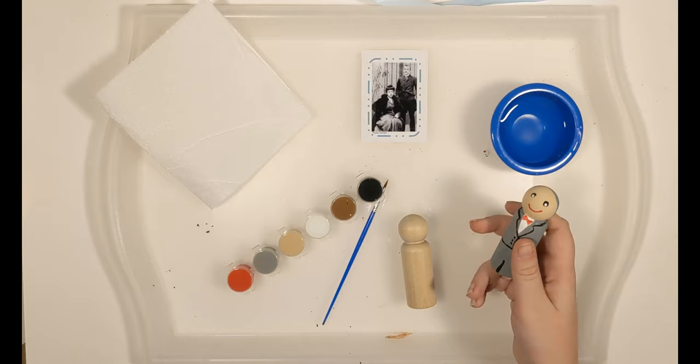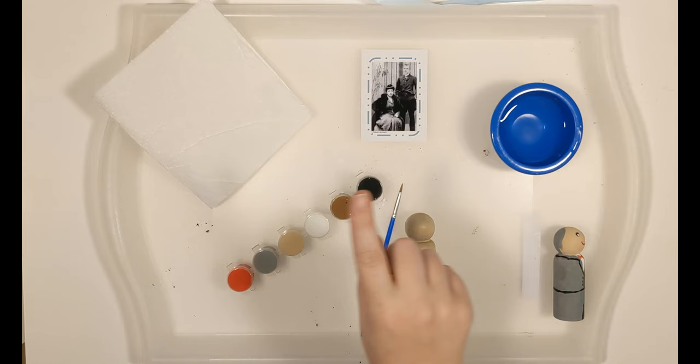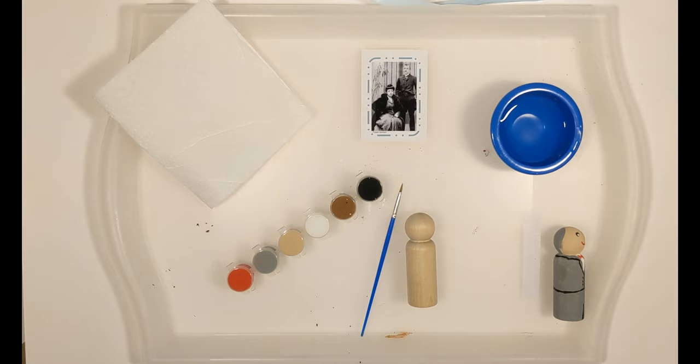From your box, you're going to need one of your male peg dolls, your paintbrush, and your paints. From home, you want to find a little cup of water, a paper towel, and something to cover your clothes. The acrylic paint will stain your clothing, so you want to go ahead and cover it.